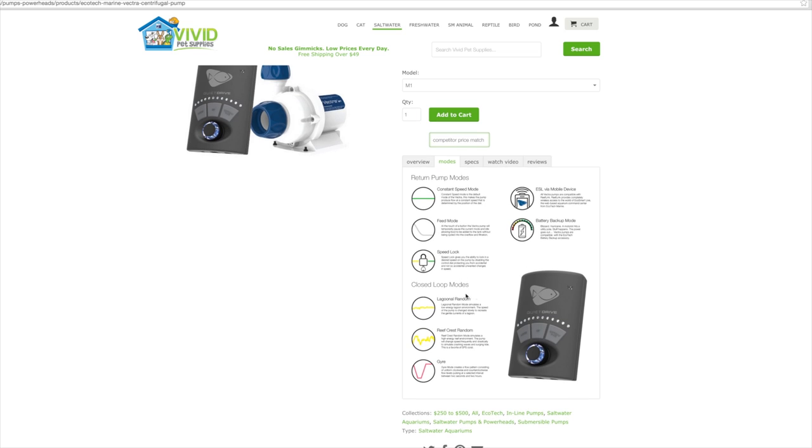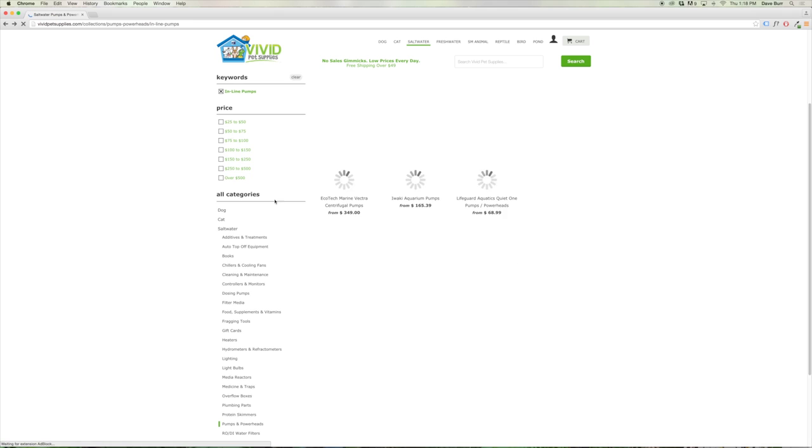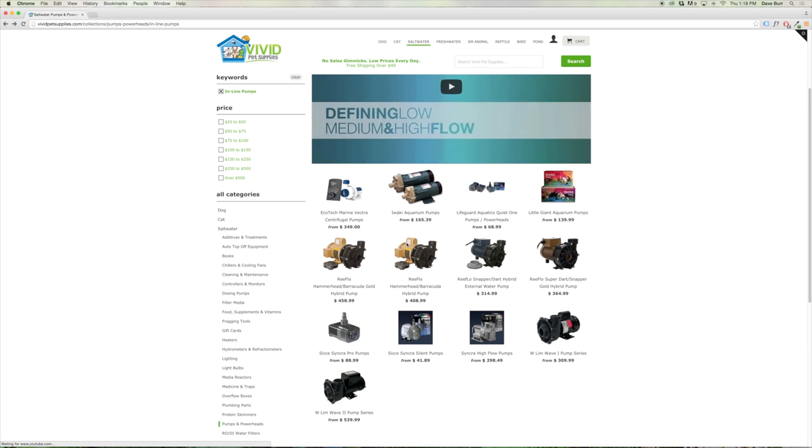The nice thing about these DC pumps by Ecotech is that they have different modes. You can set them up as a return pump at a constant speed and program how much flow you want. If you use it as a closed-loop pump, you can select a variable flow mode such as Lagoon mode, Reef Crest mode, or Gyre mode to create changing flow within the aquarium. These Vectra pumps can be plumbed externally or submersively, making them very adaptable to most systems, and they do include the controller as well.